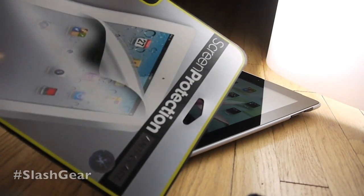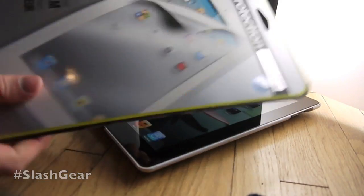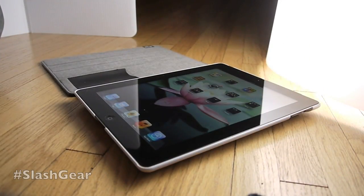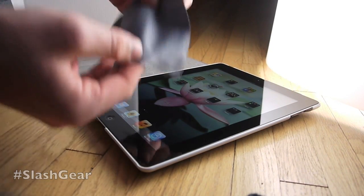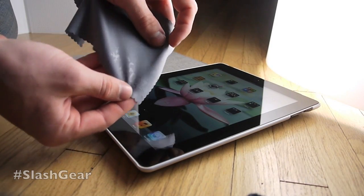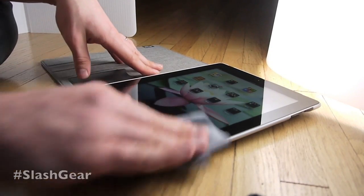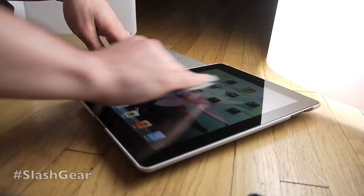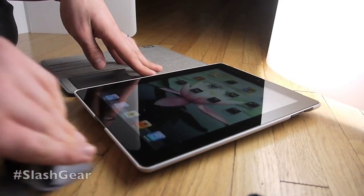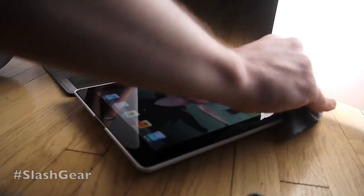We're going to try out these screen protection anti-glare films. We get three in this pack, and we're going to go ahead and apply one of them. You get this little cleaning cloth in the case — this is iFrogs right there. You use it to just gently rub out the screen on the front, and we're going to see how easy it is to apply one of those films.